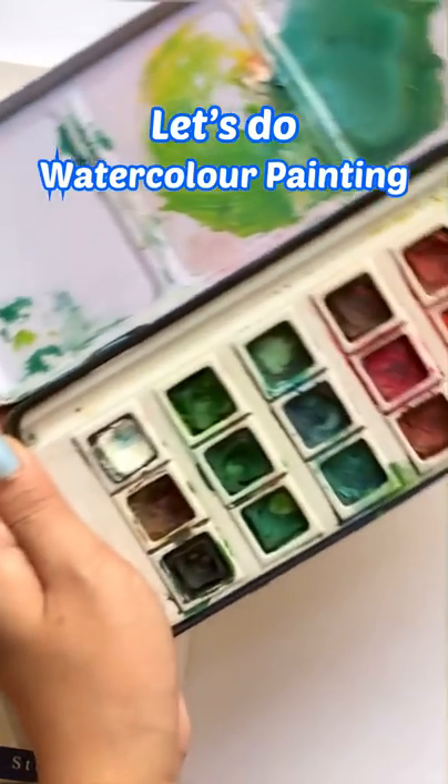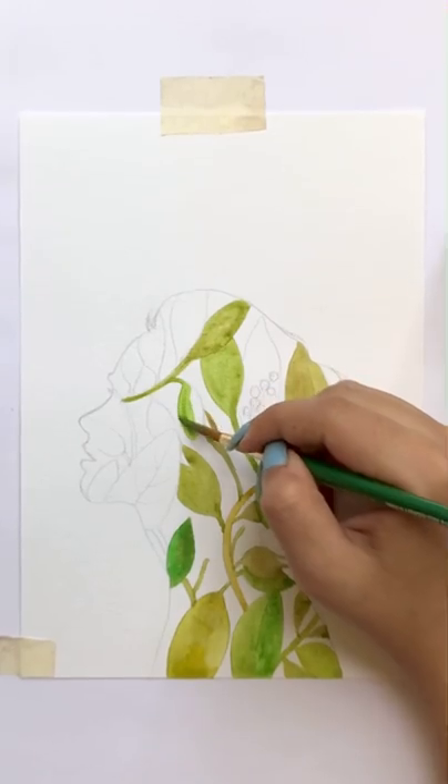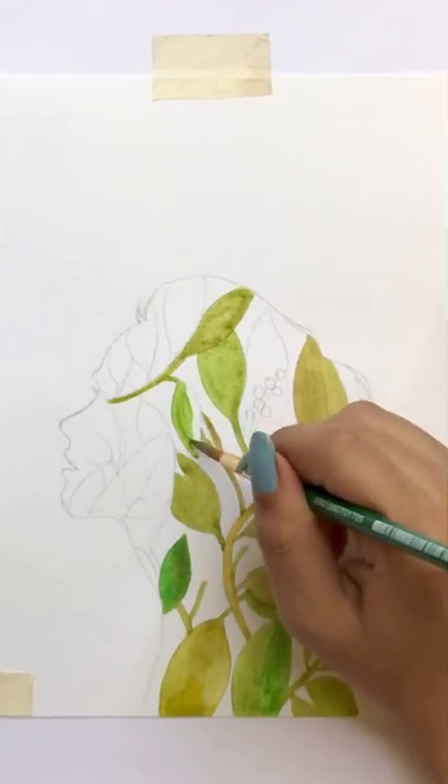Hey, let's do watercolor painting. Today I will create a watercolor and an illusion painting. And trust me, the process is going to be super easy.